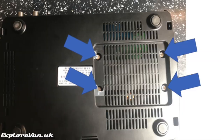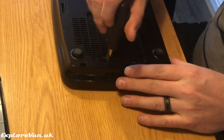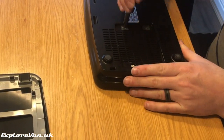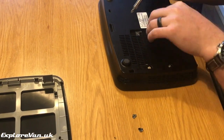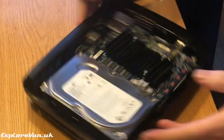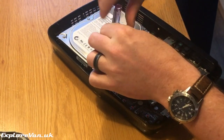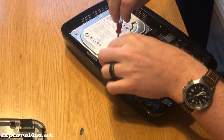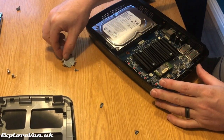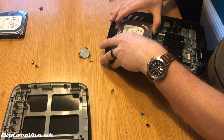We can now remove the hard drive. To start with there are four screws under the box, some of which are under warranty stickers. Then finally a screwed retaining clip inside the box. The drive can then be gently slid forward and removed.